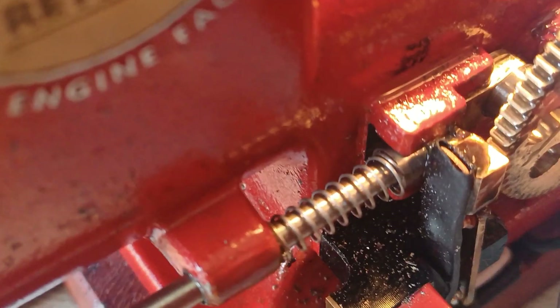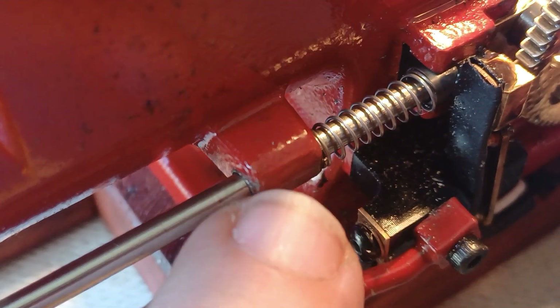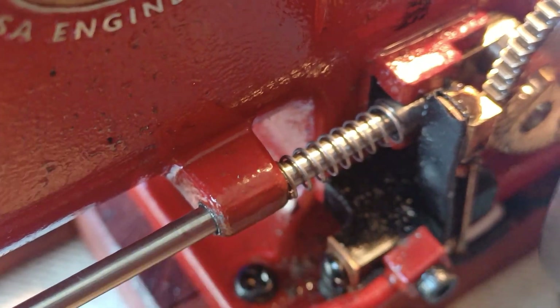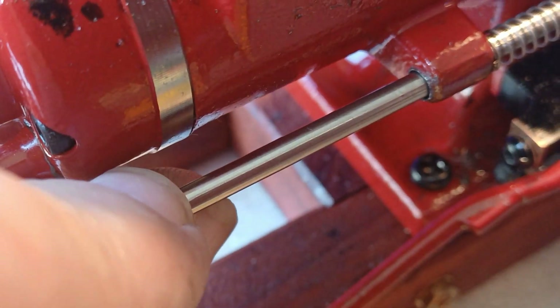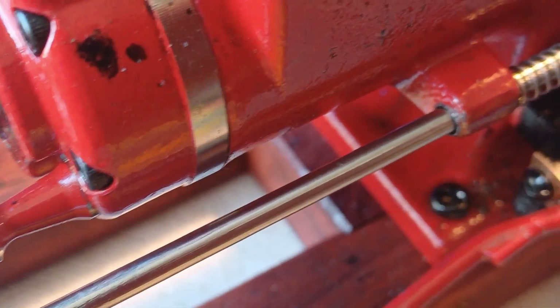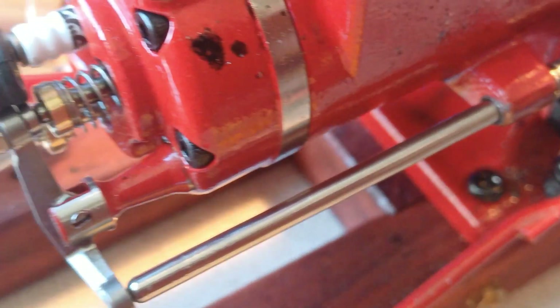Okay, here we go - loosened spring, bored out the guide hole by 0.2 millimeters extra, from 3 to 3.2. It now wiggles very very slightly, but the point is it's not sticking - and it was sticking - and that means a weak spring wasn't working when it should have.